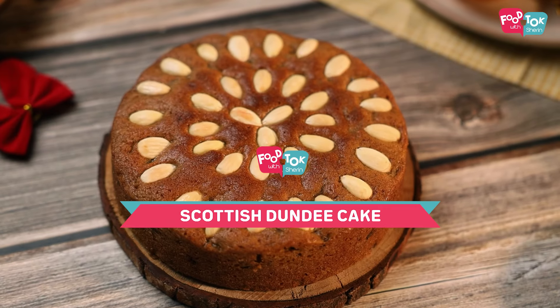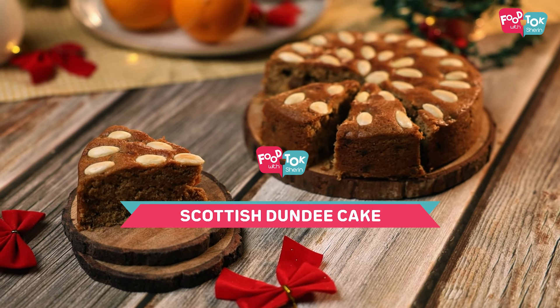We're making a Scottish Dundee cake. This cake doesn't have any alcohol added and as far as the dry fruits go, we're just adding raisins, so the chopping of dry fruits part is avoided as well. It is beautifully flavored with oranges.